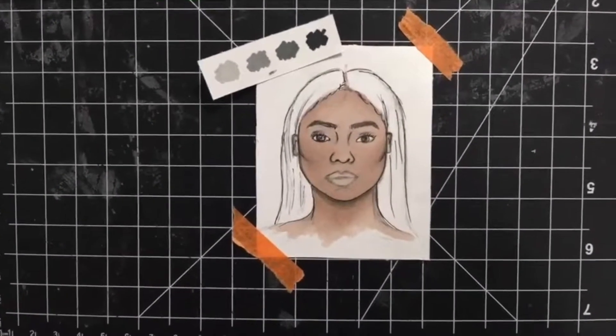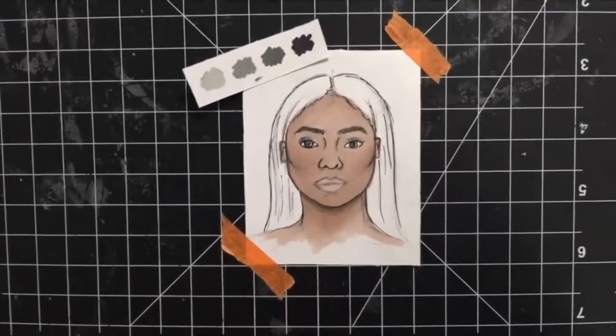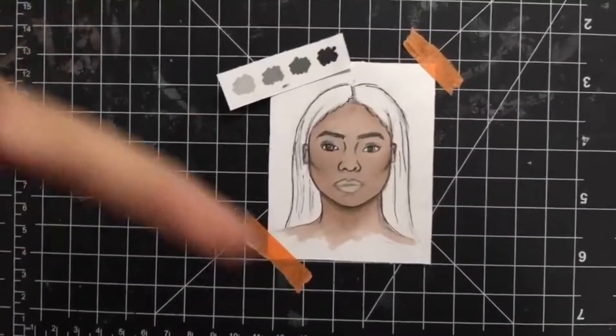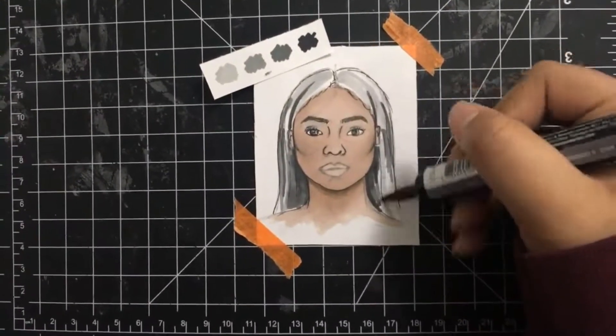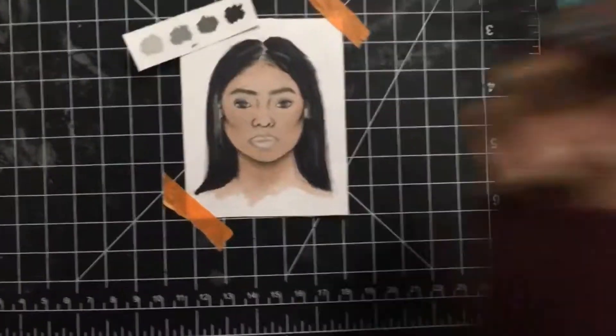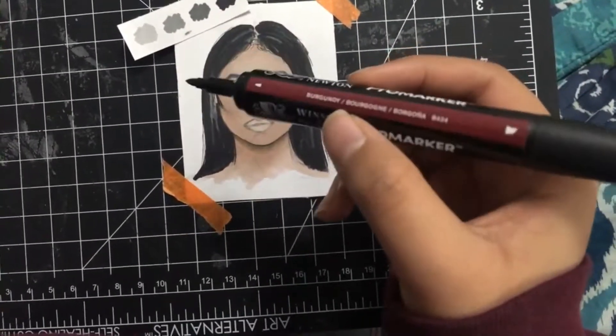For the hair, I'm going to be using a variety of different shades just so I can get the highlights right, because black hair is tricky. Just make sure you focus the light on top and then the darkness on the bottom and edges, and then you're done. You can add a red lip if you would like — I'm going to use the color Brigandie.